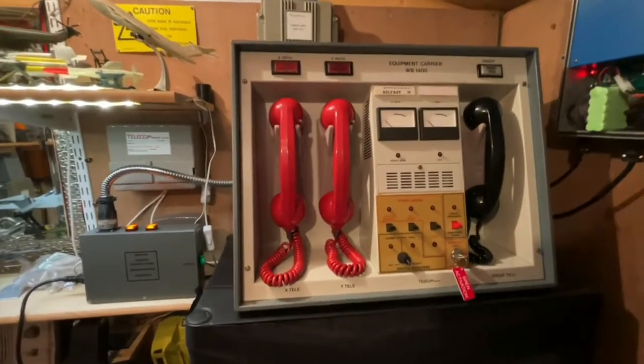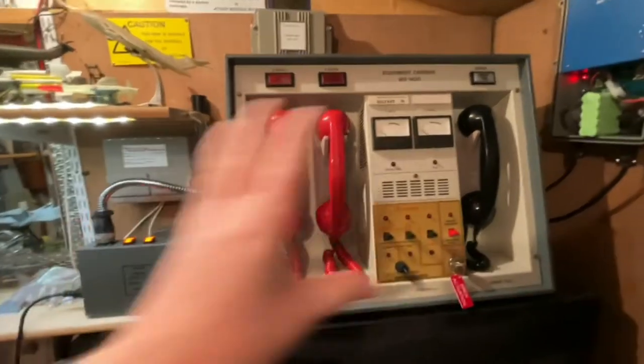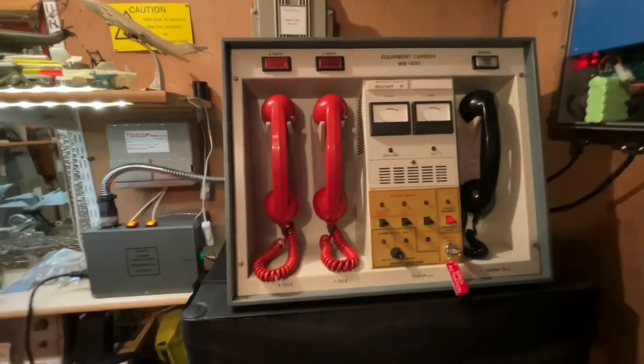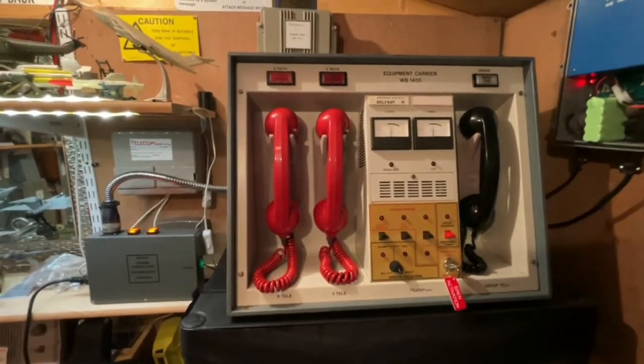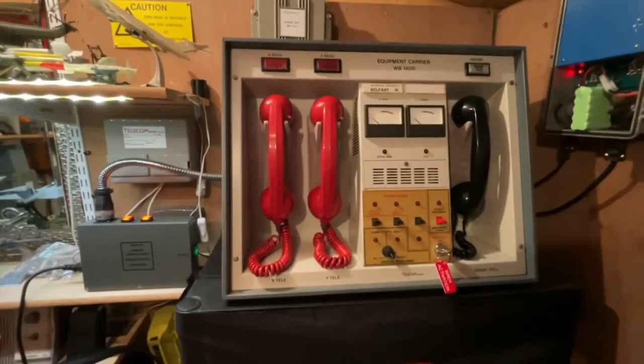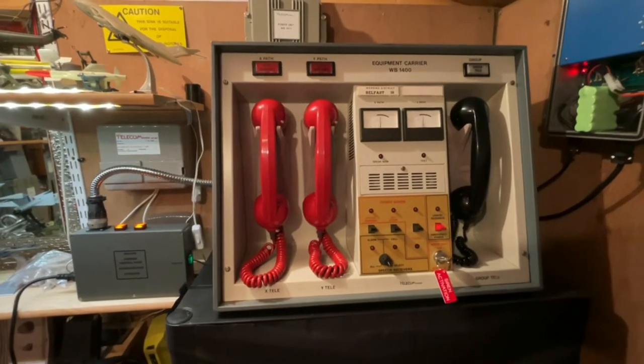I'll definitely do a video of that when I'm testing it all out so you can see what it sounds like. I just wanted to do a reasonably quick video — we're up to seven minutes now — just to show you how the system operated exactly as it would have operated, and give you a bit of an idea of how the end of the world would have sounded. Thank you all very much for watching, and until next time, bye bye.